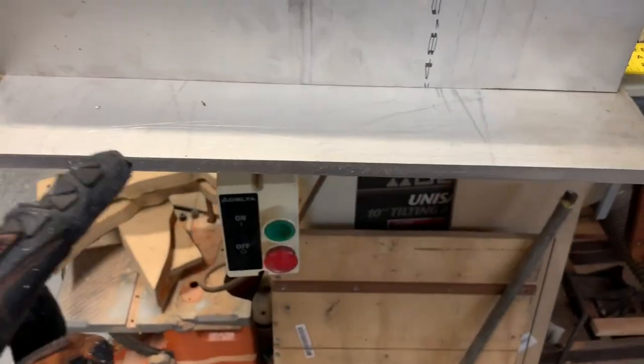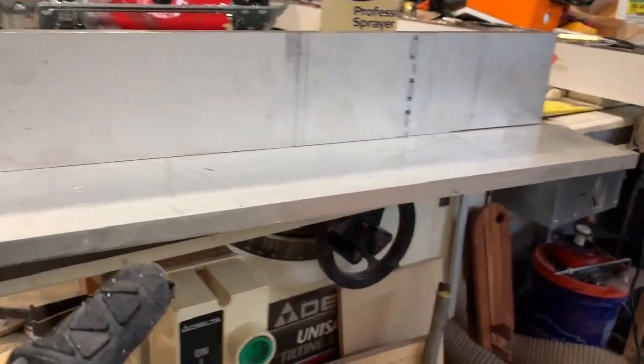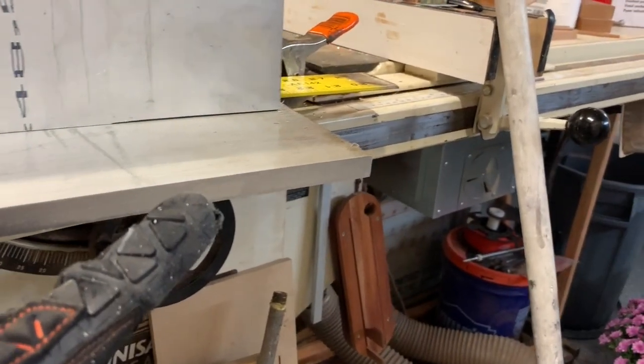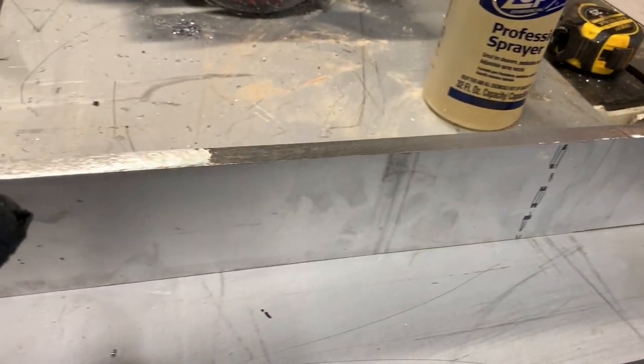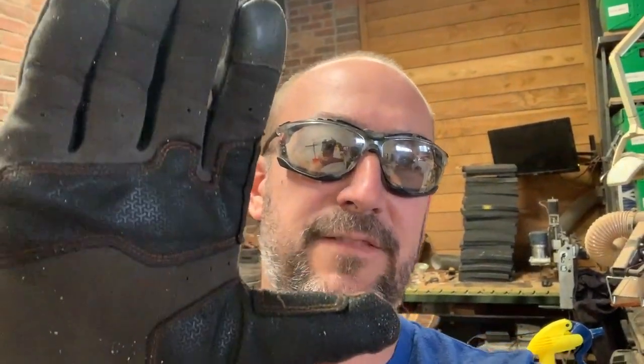Here we go — none the worse for wear. This thing just rips right through half inch aluminum and we can see the edge there — not too shabby looking. That's how you cut aluminum if you're balling on a budget. Good luck cutting your aluminum, take it easy friends.